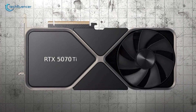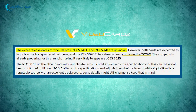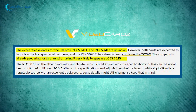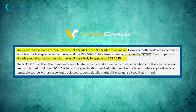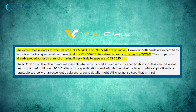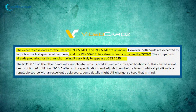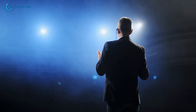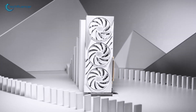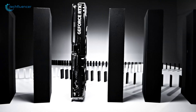Now let's talk about the 5070 Ti. According to VideoCardz, the release dates for RTX 5070 Ti and RTX 5070 remain unclear at this time. Both models, however, are anticipated to debut during the first quarter of next year. What adds weight to this speculation is that Zotac has already confirmed the existence of the RTX 5070 Ti and is actively preparing for its release. This timing aligns with the possibility of its unveiling at CES 2025.